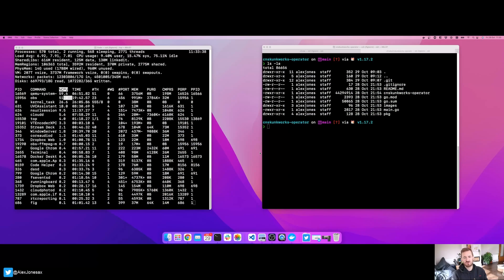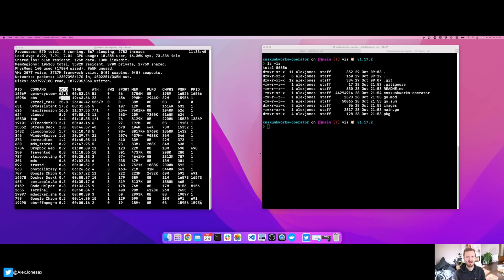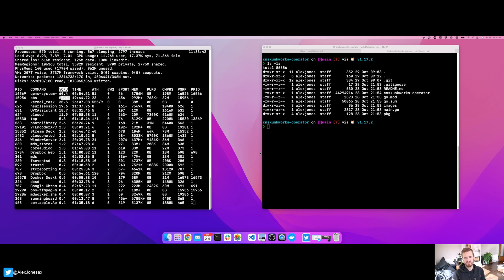Hi, welcome to this Cloud Native Skunk Works behind the scenes video around my setup for how I record. I thought it'd be interesting to share with you today — I've moved from a Windows-based Razer Blade 14 over to an Apple MacBook M1 Pro, and the interesting thing I think most folks would want to know around this setup change is how does it perform for recording.